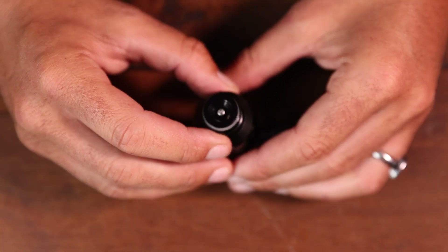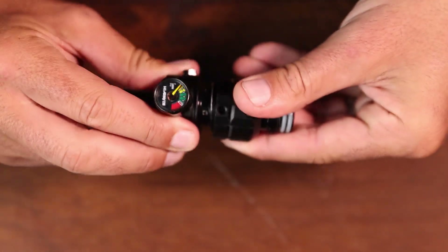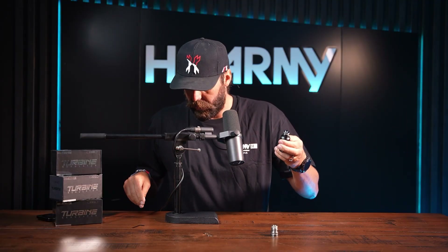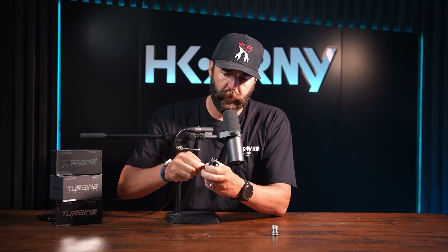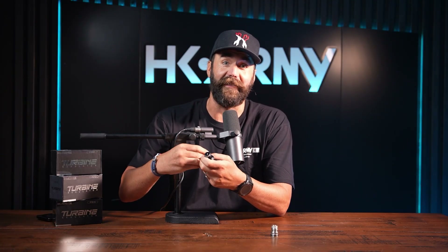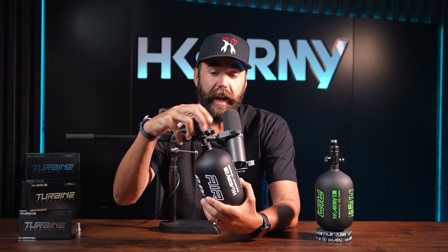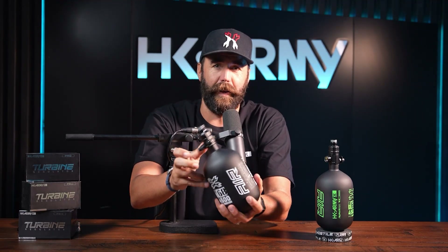Line up the pin with the pinhole at the top of the bonnet, place it over the top, apply pressure to connect the grooves, and screw it on. Then tighten the three set screws at the bottom with your allen key, and your Turbine reg is officially ready for action. Grab your HK Army Alpha air bottle, place the reg straight on top, screw it in, and make sure it's nice and snug — there's an o-ring that will seal the air. Once set up, you're ready to hit the field.